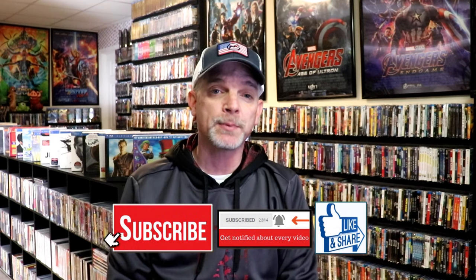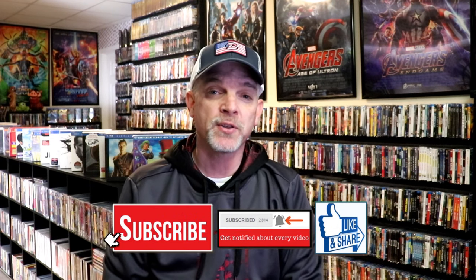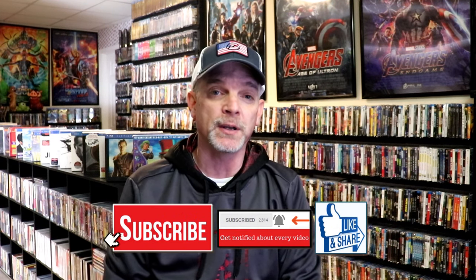Please leave me a comment below. Let me know what you think about this particular Steelbook unwrapping, and also let me know what your thoughts are on the Blair Witch Project, because I really do enjoy reading your comments. If you like what you saw here today, please give it a thumbs up and share the video. If you haven't subscribed to my channel, I'd really appreciate it if you'd subscribe. If you do subscribe, please remember to hit that notification bell so that you can be notified every time I upload a new video.